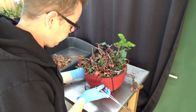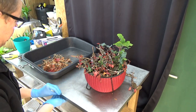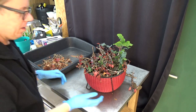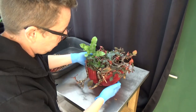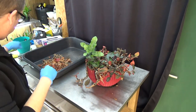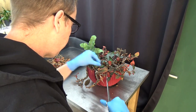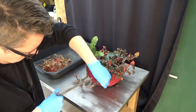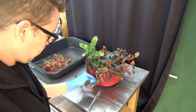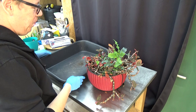Anyhow, spiders do a great job collecting pests. Here we are — there are still some leaves to take off; I'll probably miss a few, but there was quite a lot to remove. These are really dry. Now we need to take it out of the pot.